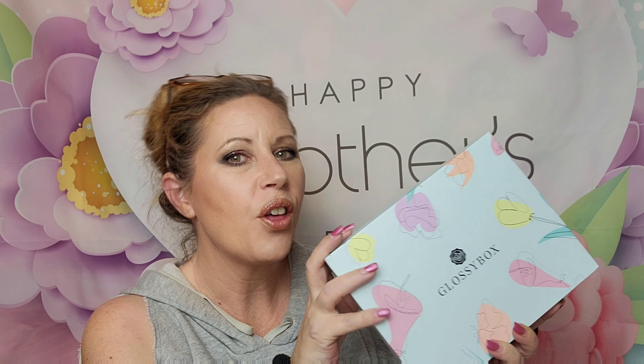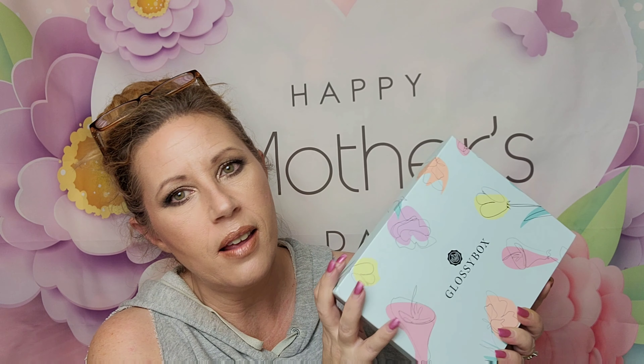I do have another unboxing, but this is a special limited edition Mother's Day box. I recorded this the other day and it got deleted, so I'm redoing it. This is the Glossy Box Mother's Day limited edition box with over $200 worth of goodies, and you can get this for as low as $30.